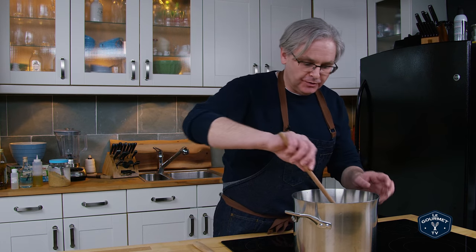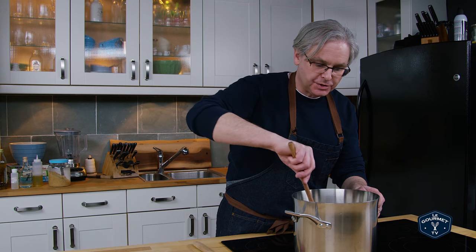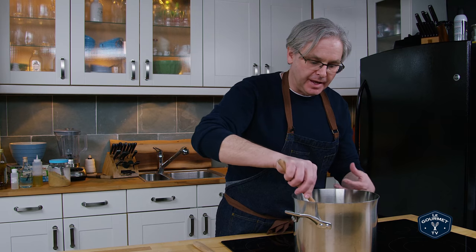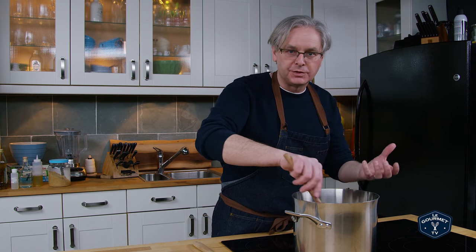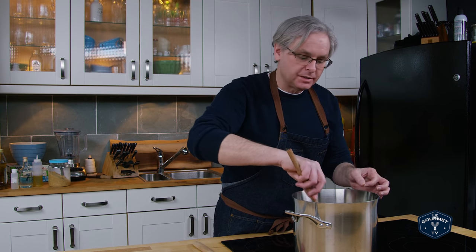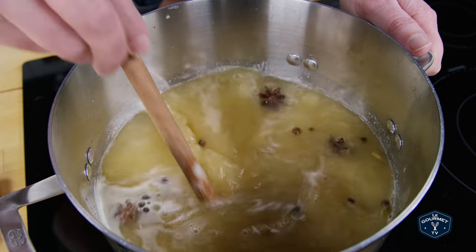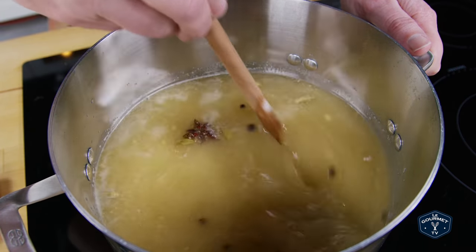And cardamom pods. We want to bring this pot up to sort of a low simmer, stir everything together, get it warm, dissolve the sugar, and start bringing all of those flavors out of the ginger and the spice into the water. A low simmer for about 10 minutes, then we're going to turn the pot off and leave it to come down to room temperature on its own before moving on to the next step.